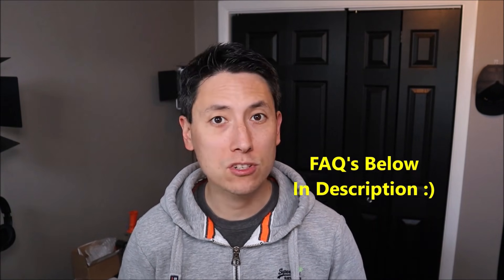Before we get going, please remember to like the video if this helps you out, and share it if you feel someone else can benefit. If you have any questions, check out the FAQs below in the description first — it could save you some time. But if you need to leave a question or comment, please feel free. I do try to get to those a couple times a day at least.